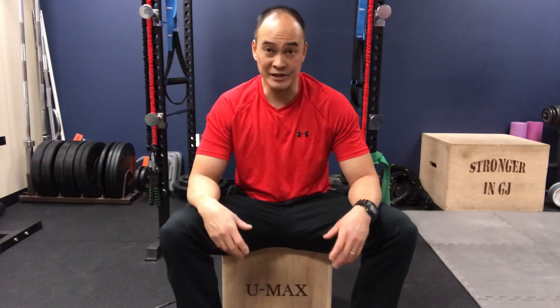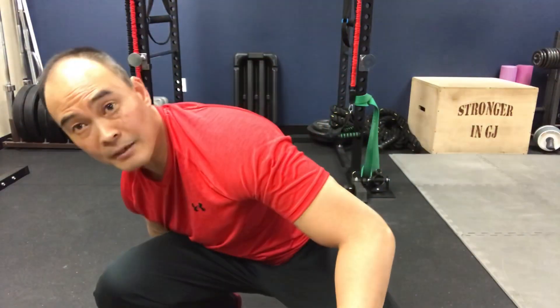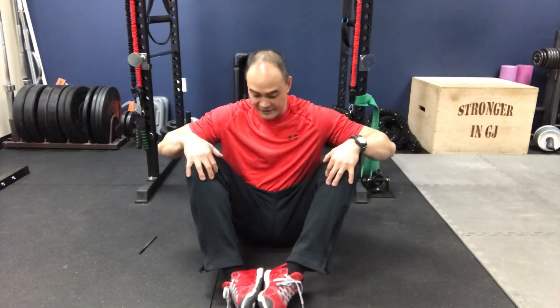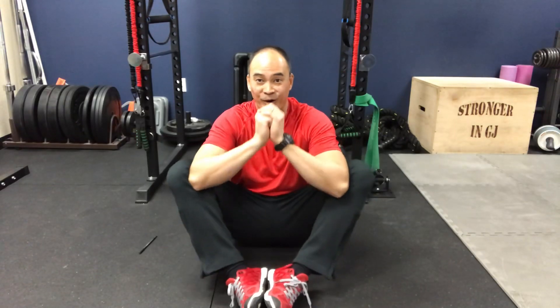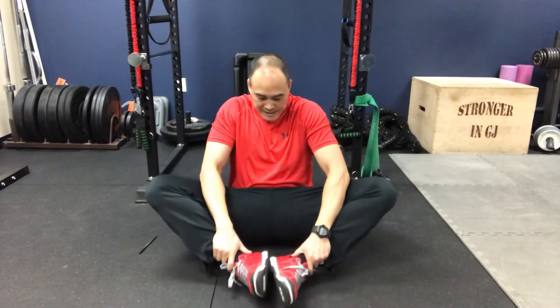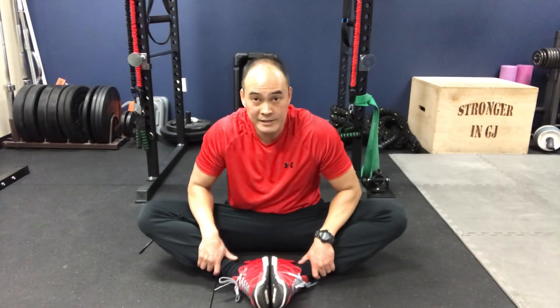The second exercise is a butterfly stretch — you've probably seen this before. You tilt your legs down like that. You're seated, and when folks sit like this they're way up here, which shows you how tight the internal rotators and adductors have become — that's why they're having problems with knees caving in. So with the butterfly stretch, if you're very tight, you use your elbows to pry it open. Three sets of 15 in that end range.